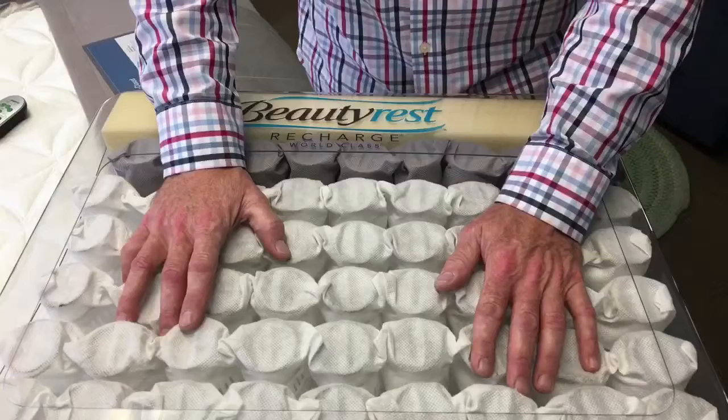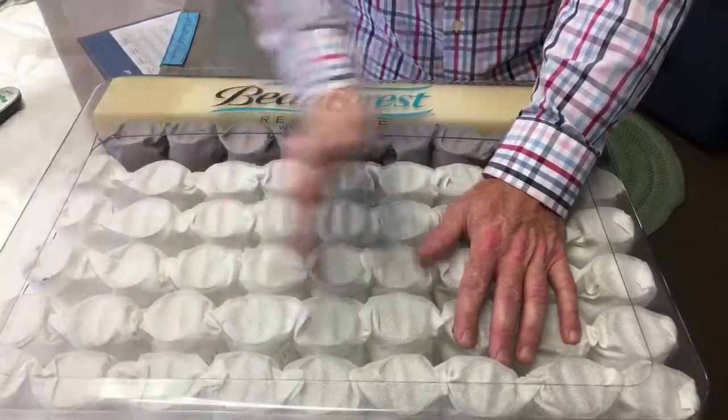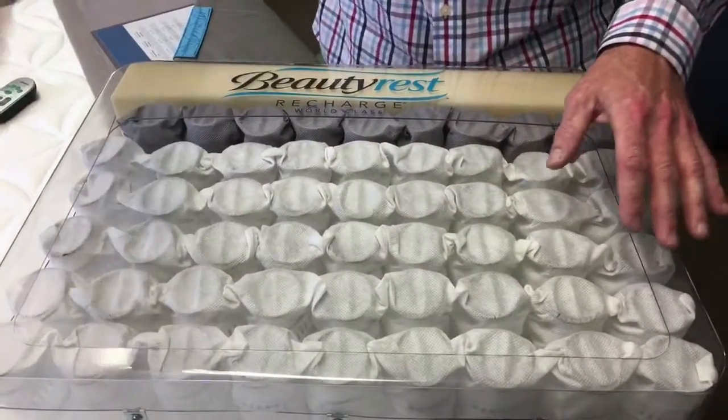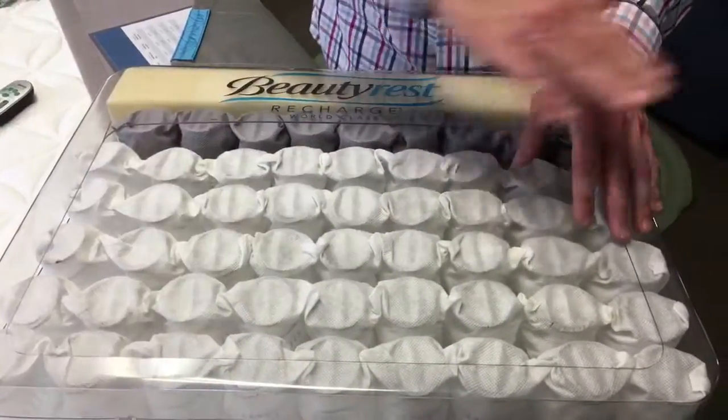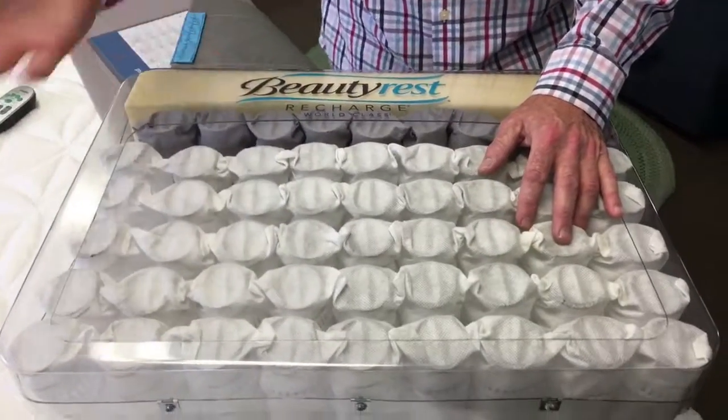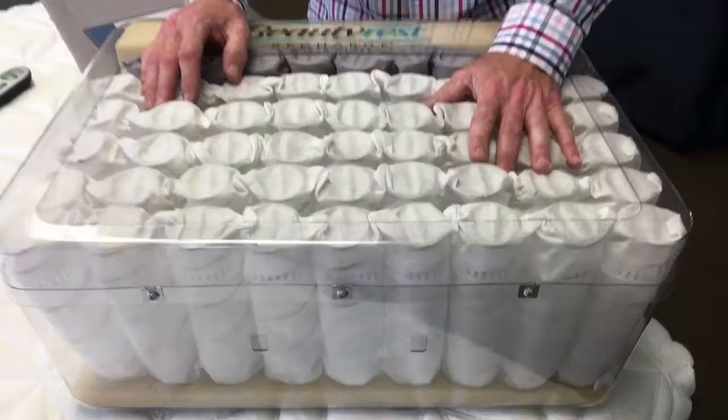The other benefit of a pocketed coil spring is that there's less motion than a traditional spring unit. Traditional springs were connected together — one person tossed and turned, and energy transfers between that unit. This is different; it allows one partner to toss and turn and the other one not to feel it.